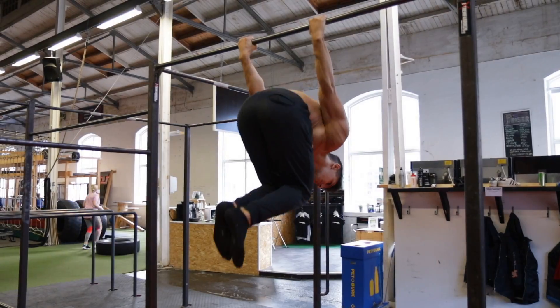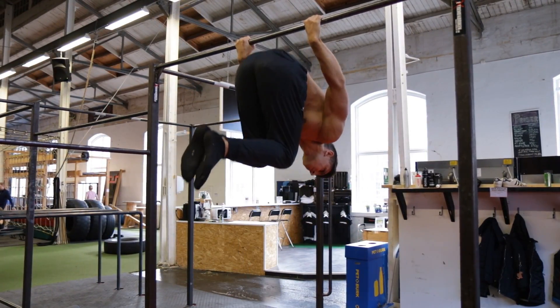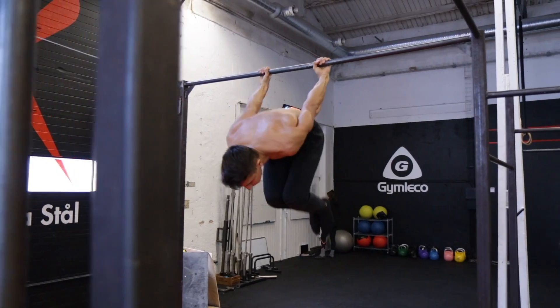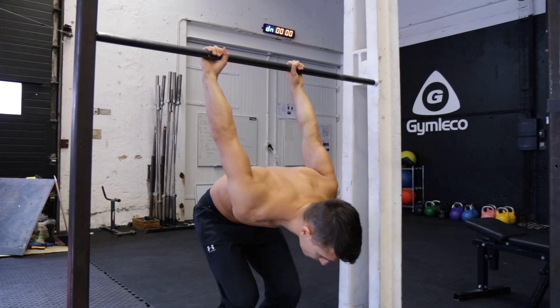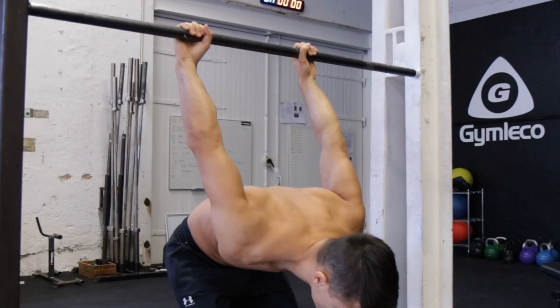The first step is to get in a back hang position and from there you will have straight legs, pulling your knees up to your chest and pull with your arms at the same time. This is to learn how to get the power so you later can have the time to twist and catch the bar. Start on a lower bar so you understand the movement, have your feet on the ground and use them to go up while you pull with your arms.